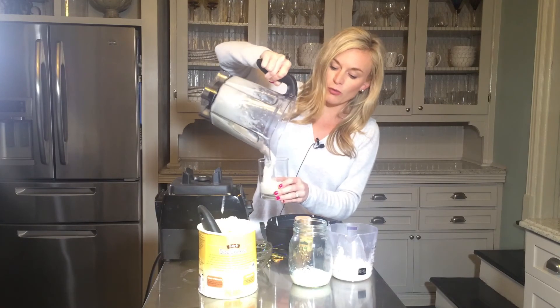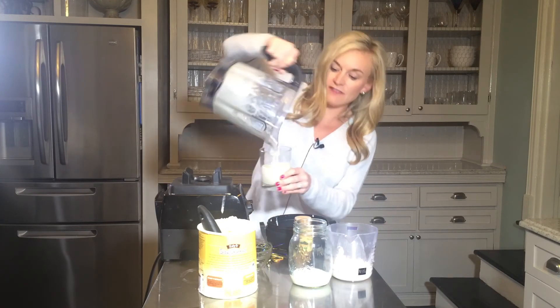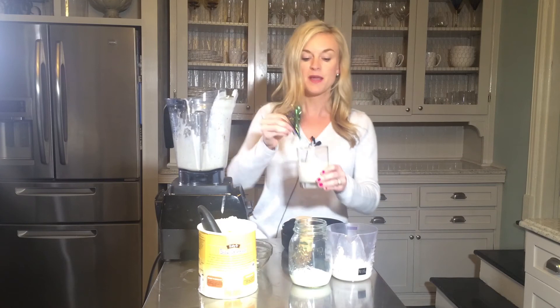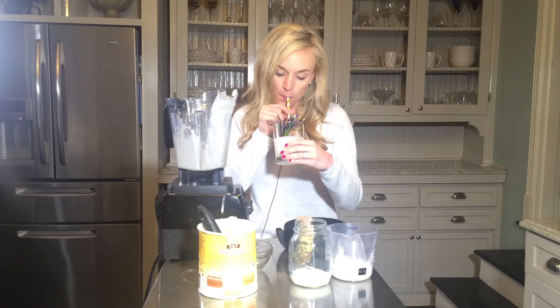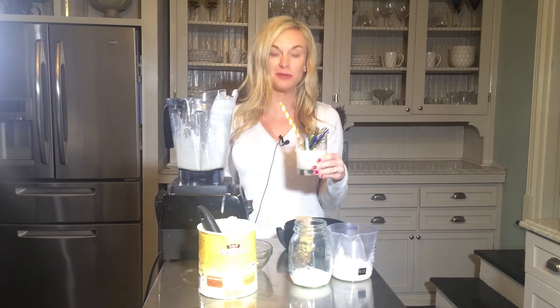From there, you just pour it right into a glass. Look how thick and lovely that is! If you wanted it to be more milkshake consistency, you could put more milk in there. But I have this fun little Mardi Gras thing that I'm just going to throw right in there and make it pretty, and then a straw — ta-da, you've got your beautiful drink! Wow, it tastes just like king cake but it's in blizzard form, and it is the perfect treat for your leftover king cake.